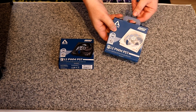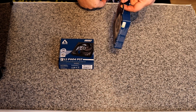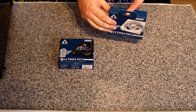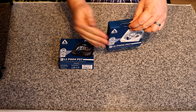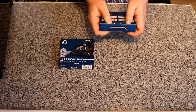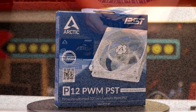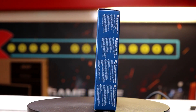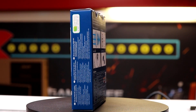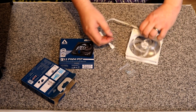One thing I noticed is that when hung on shelves from the front, the boxes can lean forward slightly, which looks a bit awkward. It's best to hang them from the back so they push flat against the shelf wall. There's no seal on the box so it just flips open — and inside we've got the fan, nice and snug.